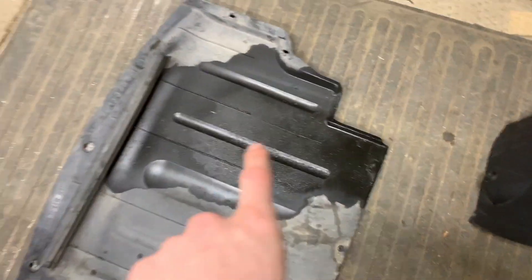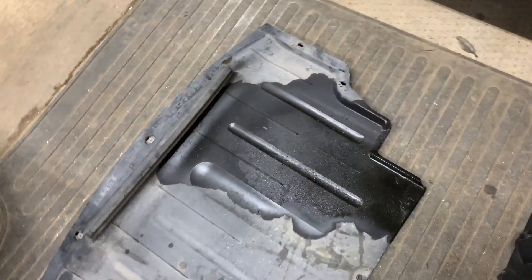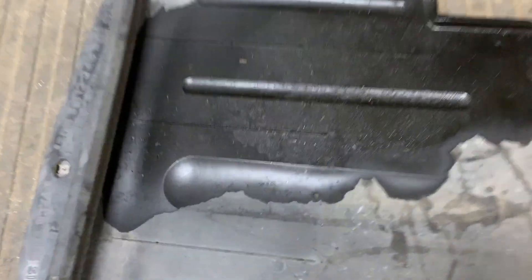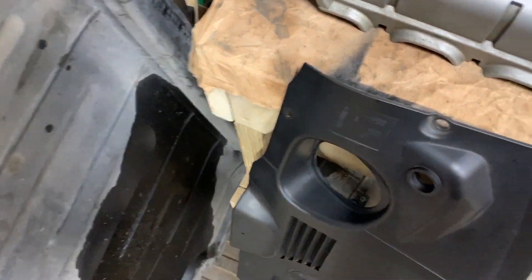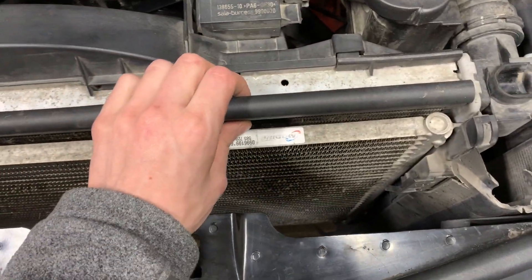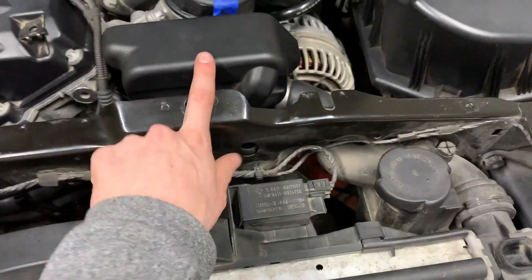You can see the oil that was leaking — it wasn't a terrible leak but it's enough to make a mess and enough for me to say it's time to replace it. You also want to take off the radiator cowl up top, which I've shown in a previous video — it's super easy.